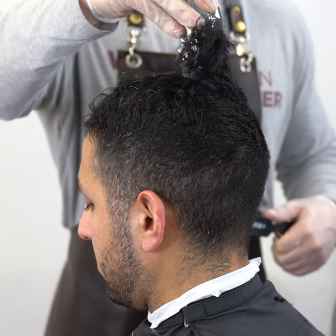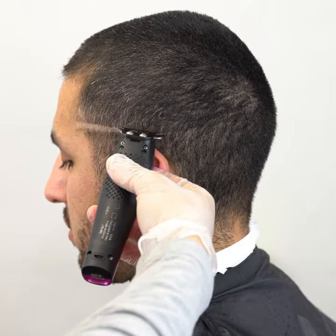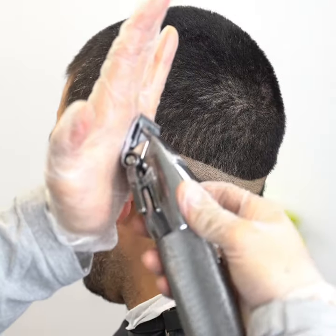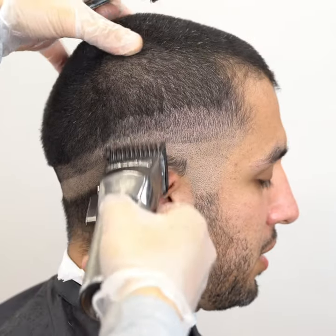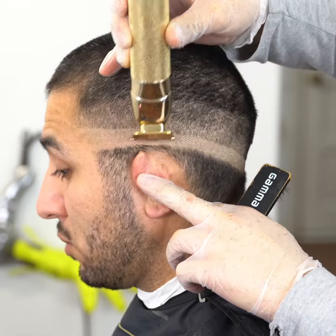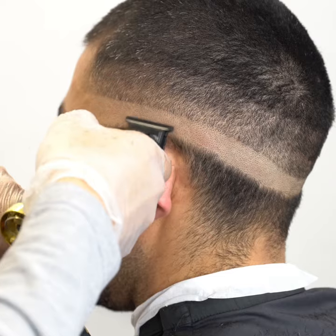Let's remove all the bulk on top with the number two guard, aiming for the temple peak area and back of the occipital bone, about a finger below it. Open the lever on the clipper — this creates the half — and set a one finger length guideline. After that, set another guideline on top measuring the same length with the one guard, lever open, to remove and blend the bottom line.